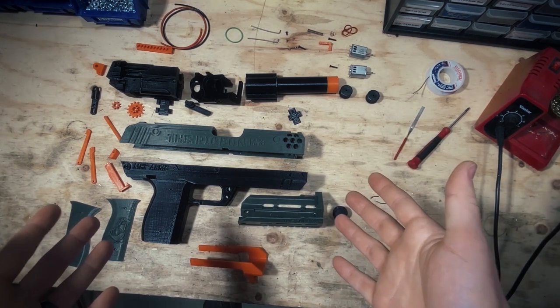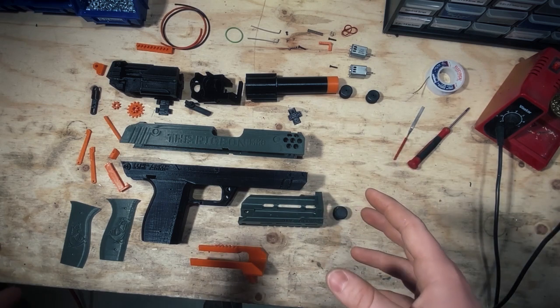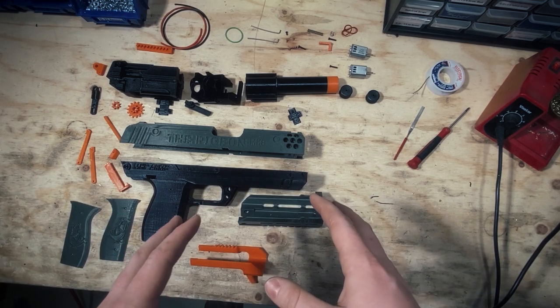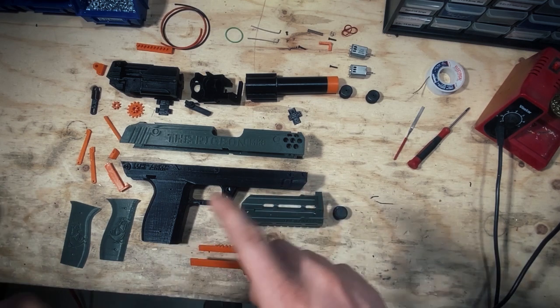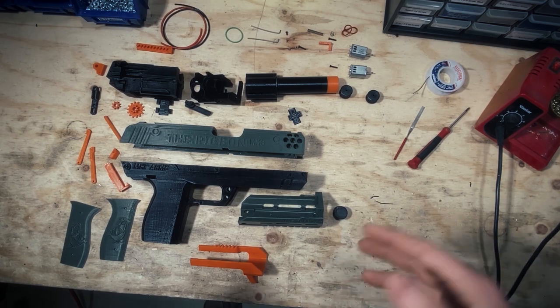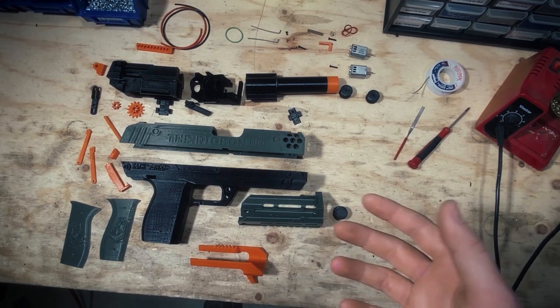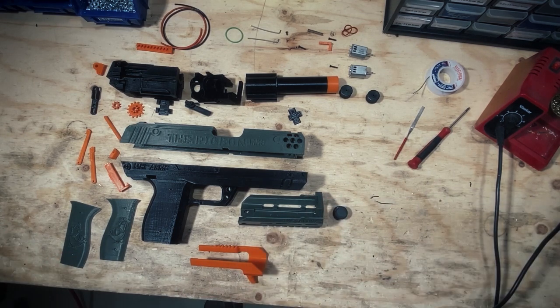Today we're building a Mark 8 Pigeon. We're going to walk through the entire build process. All parts are already post-processed and supports have been removed, but we'll go through each part and talk about things that are frequently sanded down, post-processing hints, and overall things to know. I'm not perfect — you might see a couple mistakes, but I'll try to verbally let you know what will help you avoid as many problems as possible.